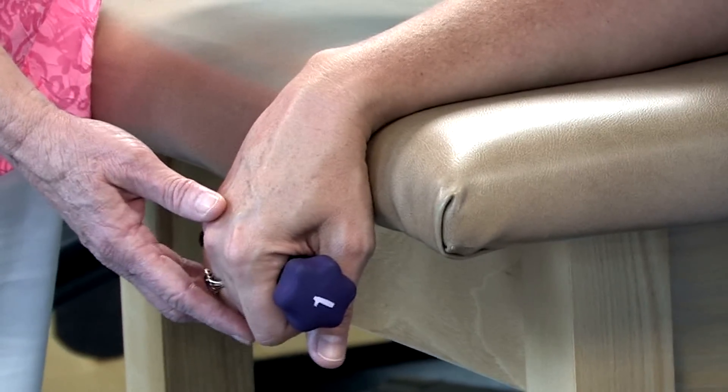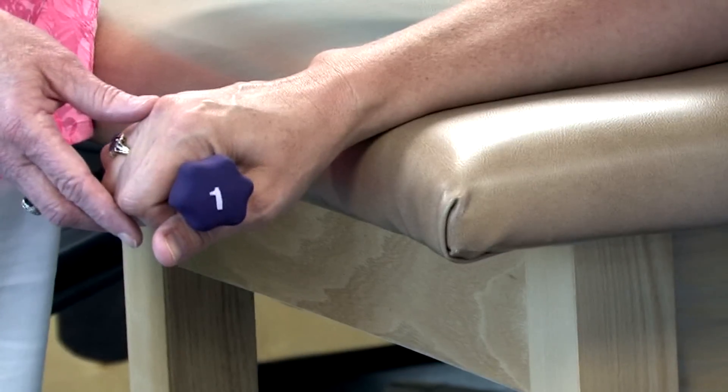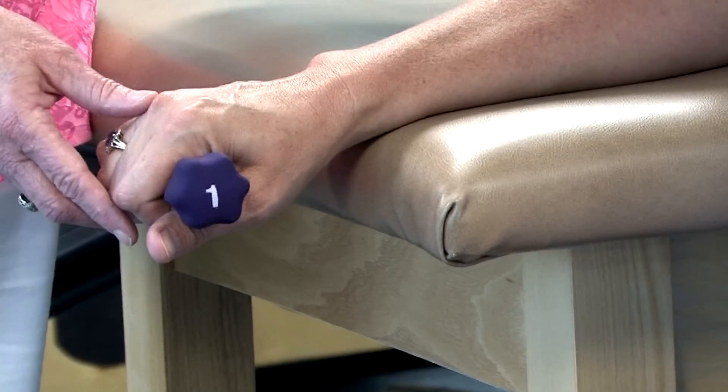So dropping down, pulling up to neutral position and holding three to five seconds.